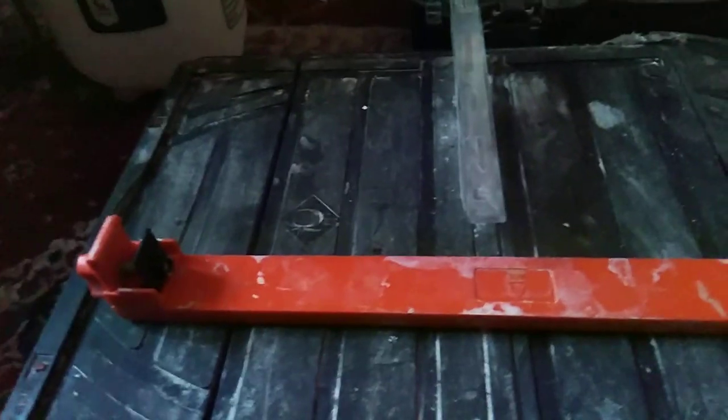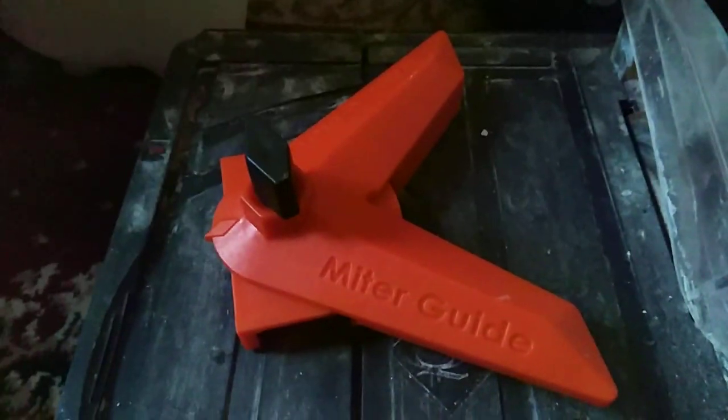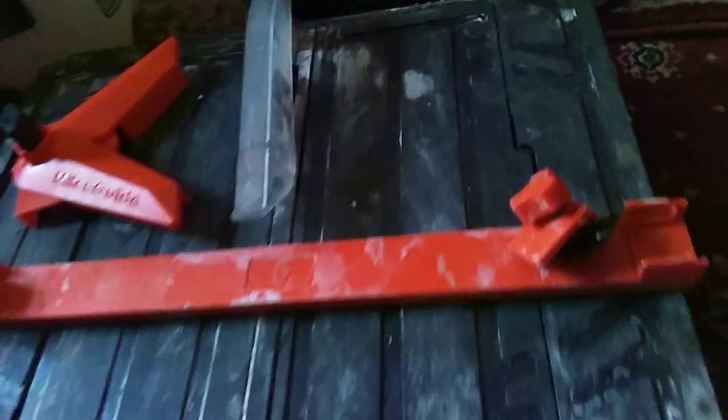Here's a video of this tile cutter working. This really helped me cut the tiles to angle them. There's a miter guide — this belongs in here — so all the parts are here and it's all working.